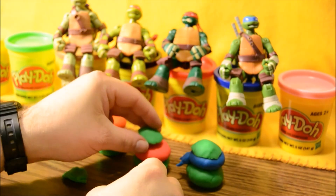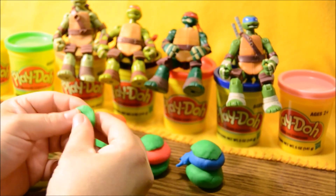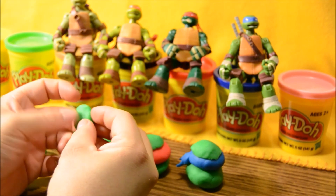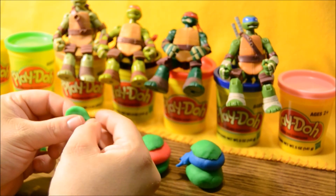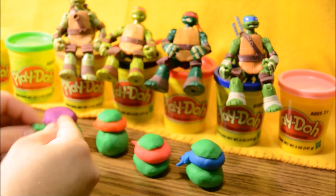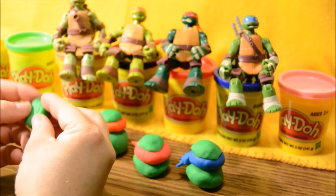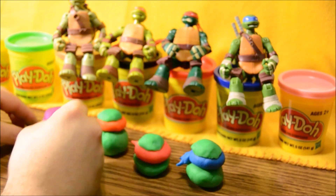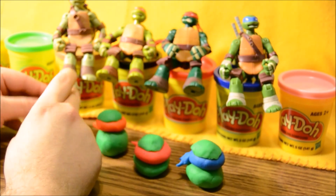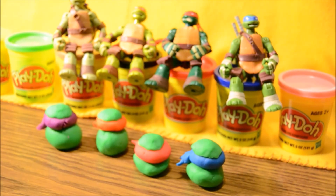That's looking pretty good. One more — flatten it out and stick it on there. Beautiful. One more to go. Now, are they done? Are they perfect? Do they look just like the Ninja Turtles? Oh wait — we gotta put details on them.